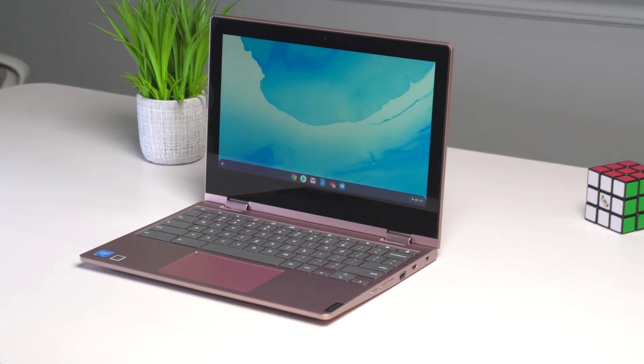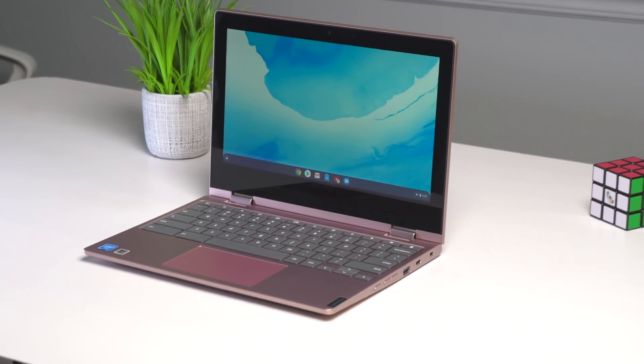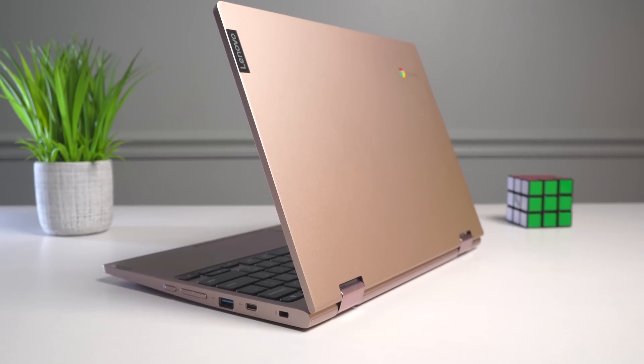What makes this device great is a combination of all its parts for a low price. So let's talk through each of those pieces as we normally do for any other review, and we'll start with the overall build quality. One of the things that Lenovo did that improved upon last year's model was add an aluminum lid on the top and add some color choices.